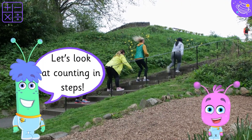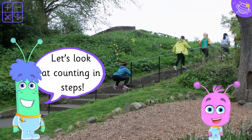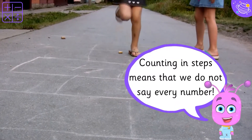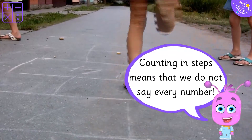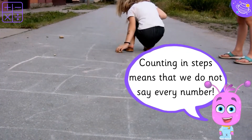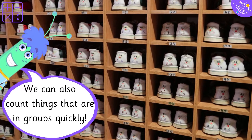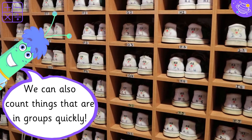Let's look at counting in steps! Counting in steps means that we do not say every number. You can practice by thinking of some numbers then saying the others. We can also count things that are in groups quickly.